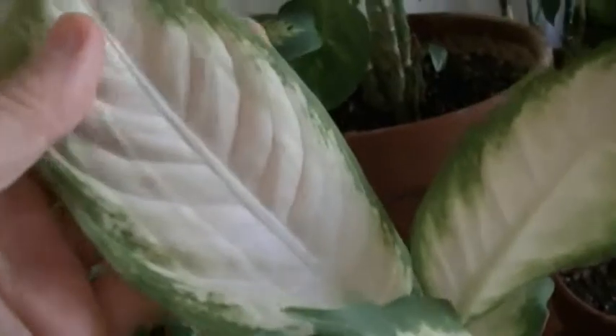This is another variety of the dieffenbachia, with an almost white interior and a lighter green border on the outside.